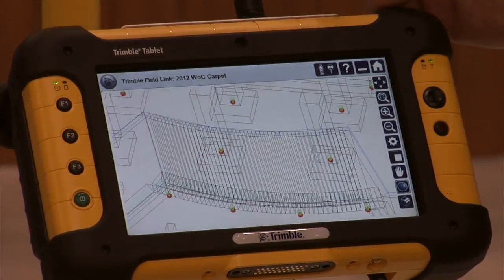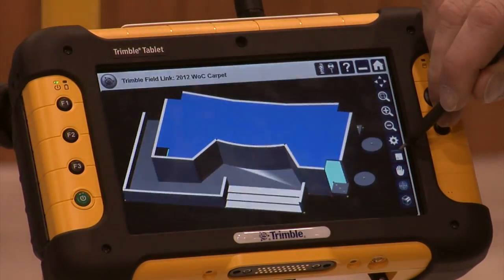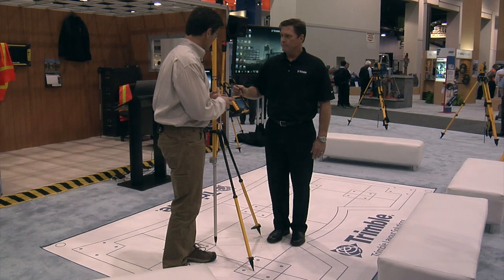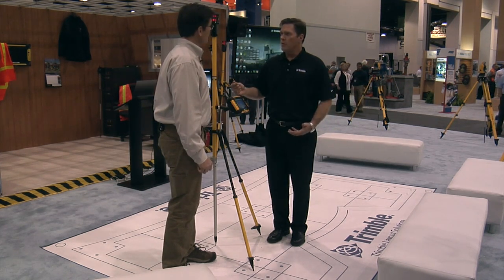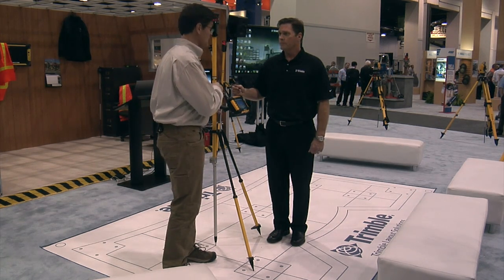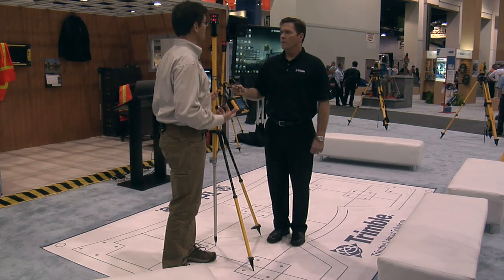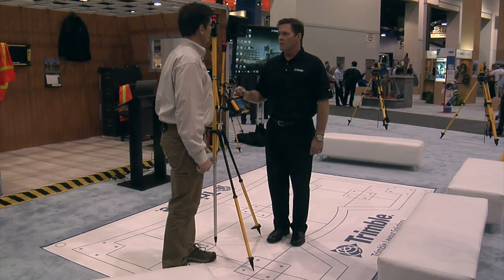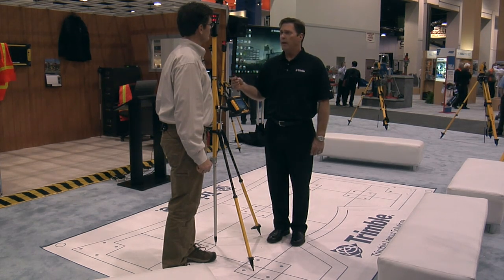So for a field crew, this is great because they get all of the design intent and they have a visualization tool to understand what they're building, rather than just a 2D plan. We can also make it in shade mode, which makes it a little bit easier to view. We can change the background colors as well if we have lighting conditions that require it. So they're really seeing what the designer's intent is for the project. Rather than just a 2D blueprint, they get the actual 3D view. And really the key here is that the model is coming directly out of the Tekla Structures model, which is the actual design intent and it's made to be constructible as well as fabricatable.